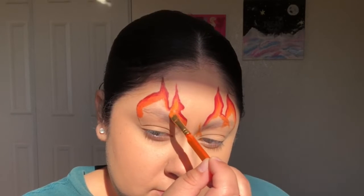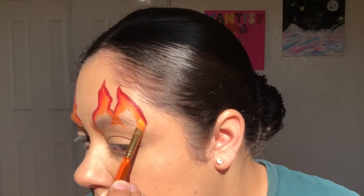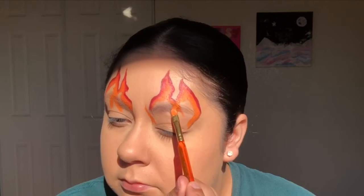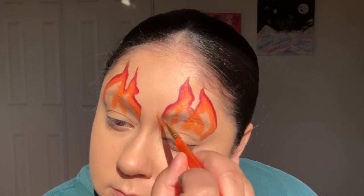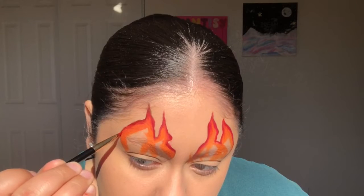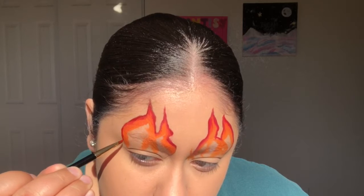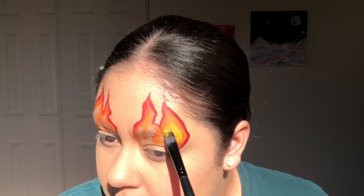Once that's finished, I'll be going in with the orange body paint to add some more dimension to the flames. When I'm done adding the orange paint, I'll outline the flames again with the red paint. To add even more dimension to the flames, I'll add yellow paint.